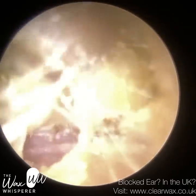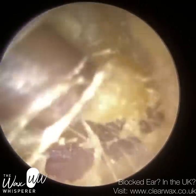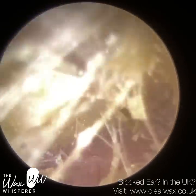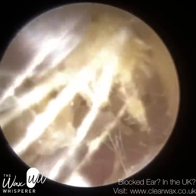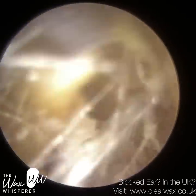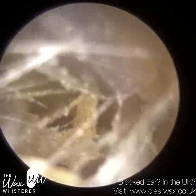I'm just commencing with microsuction and I'm trying to detach this very sticky and soft, mushy, glutinous wax and keratin off the canal wall.